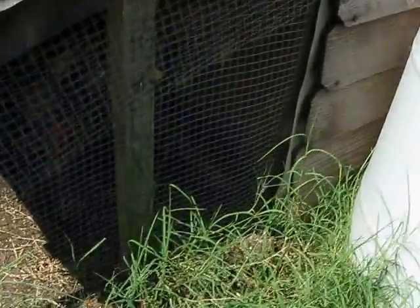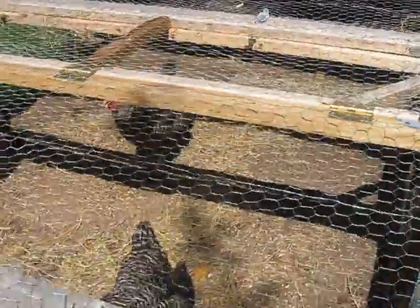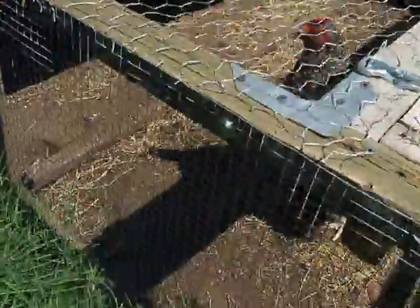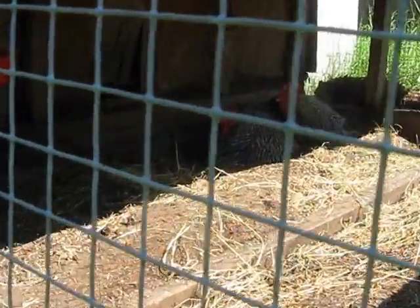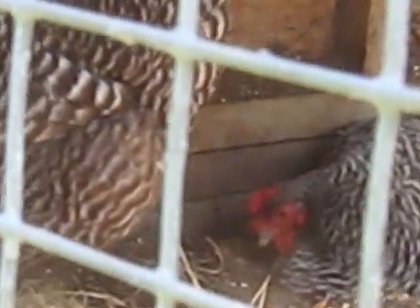That fan there sucks the air through and gives the chickens airflow. There's a little vent over there where they go in and out. The air flows through there and they used to go inside and enjoy the airflow — they're blocking it right now. And they've got water inside there as well.